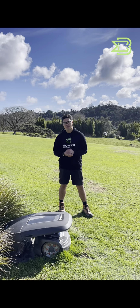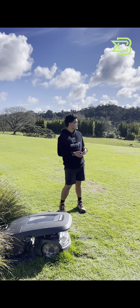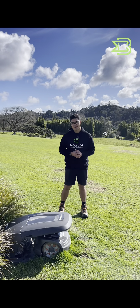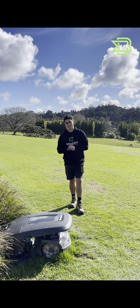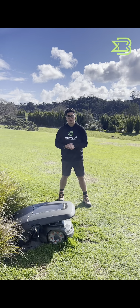Hey guys, James here from Mobot, back with another tip for you today. We're going to talk about the weather — you can see it's lovely and sunny here in the North Island. However, we're going to make sure that you know how to protect your machine against frost, and also make sure your lawn is protected as well if you're feeling bad about your robotic lawnmower being out in the frost.